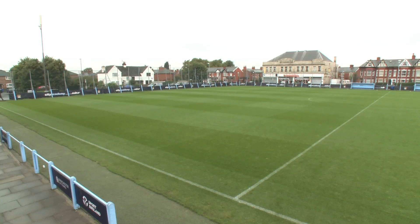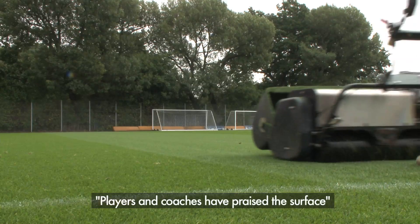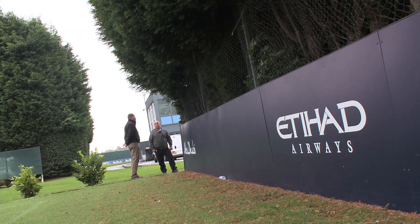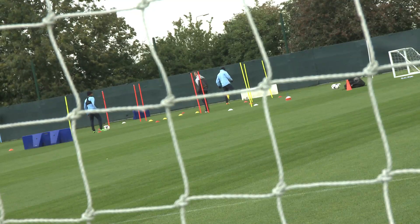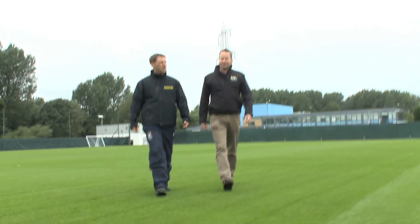The players this year have commented that they've come on and praised the surface, especially the coaches. They think they've never played on something like this since they've played at Wembley. We use the RPR at the stadium and we use it at our academy at Platt Lane and we use it on all these six pitches at Carrington Training Ground. The training we're having here is six days a week for the first team.